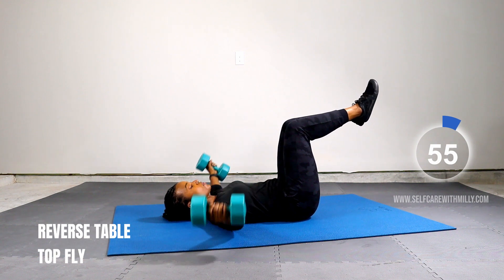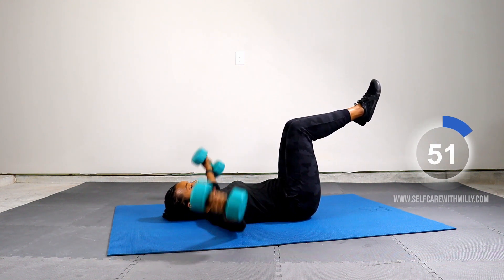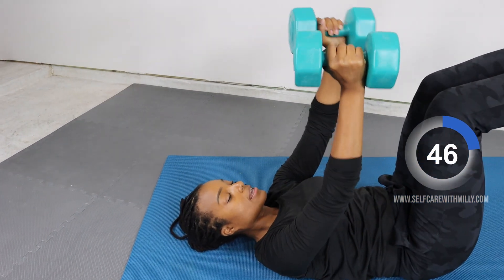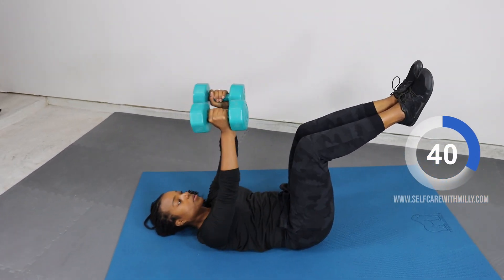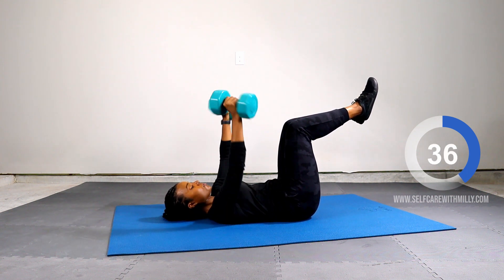Next up, reverse tabletop fly. Five, four, three, two, one. Starting now.